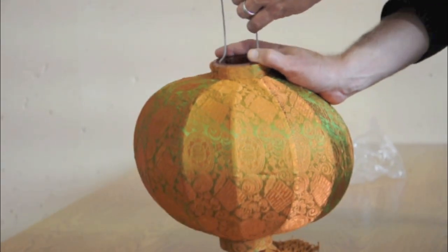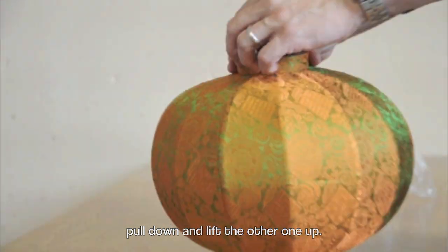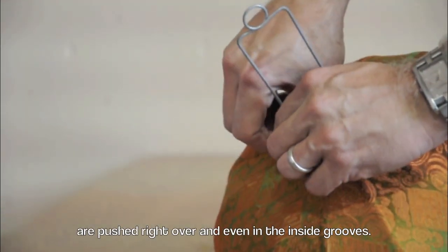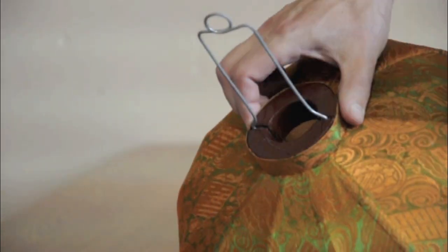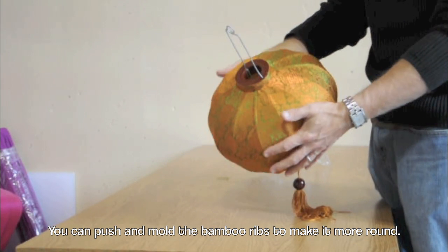Then turn the lamp, pull down and lift the other one up. The last step is to make sure that the metal pieces are pushed right over and even in the inside grooves. You can push and mold the bamboo ribs to make it more round.